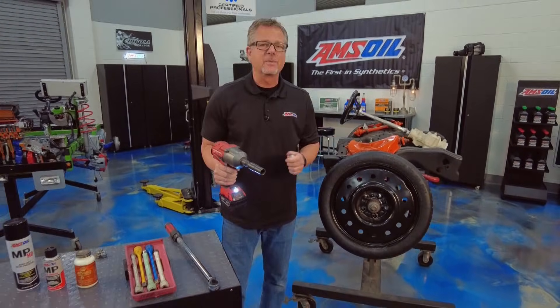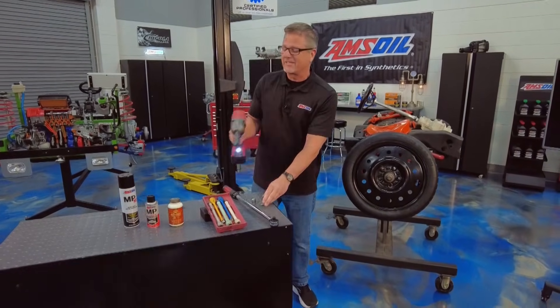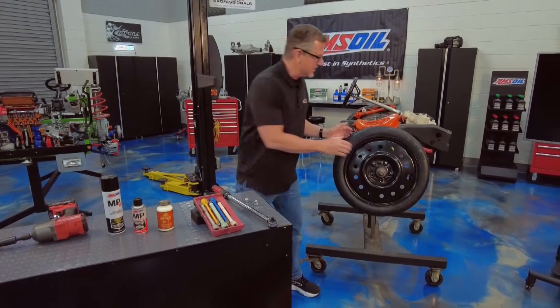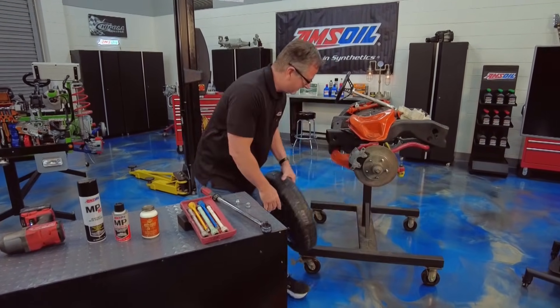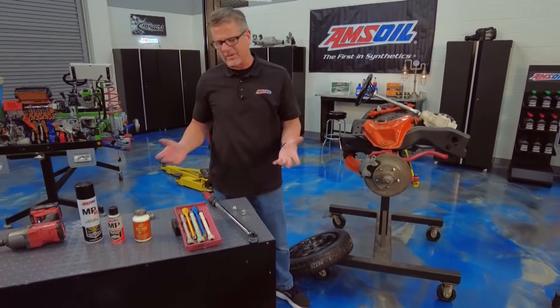Removing lug nuts with an impact gun — no problem. Putting them back on? That's no place for gunplay. Welcome to this Amsoil tech tip. We're talking about torquing lug nuts to the proper specification.